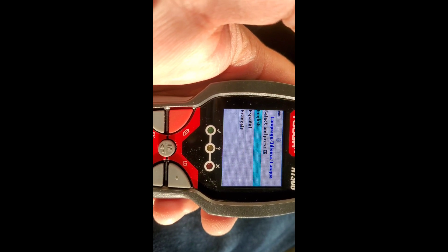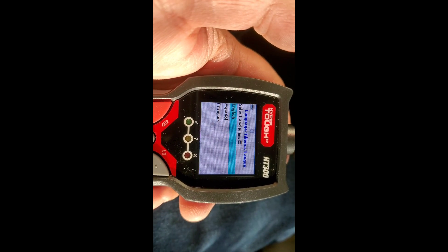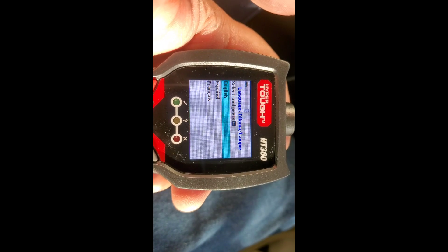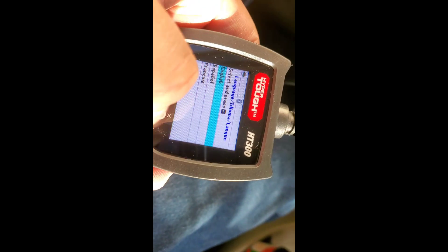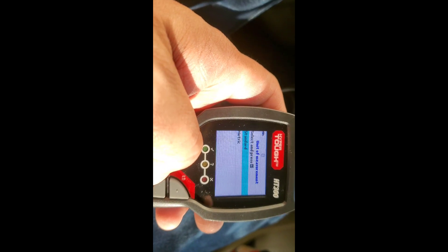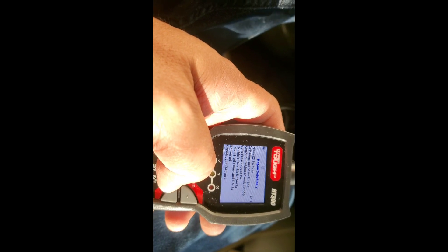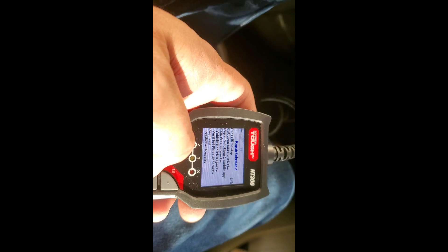I just plugged it in. The first screen is just a startup screen, then the main screen pops up. It asks for unit of measurement — standard or metric — and you can press to skip. Then it does an auto-link in progress, linking the CAN bus. It also prompts you to download the Repair Solutions app to get a verified fix for the trouble code.